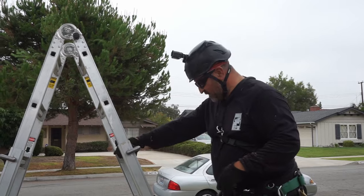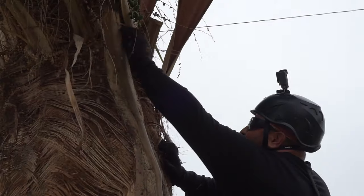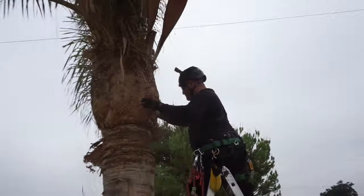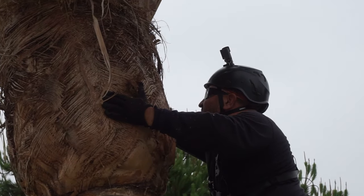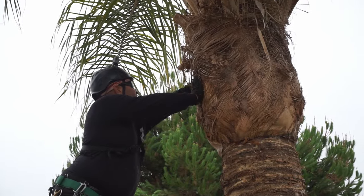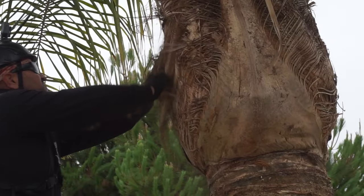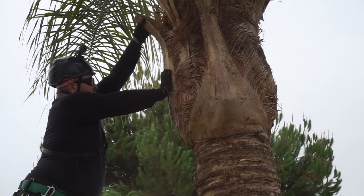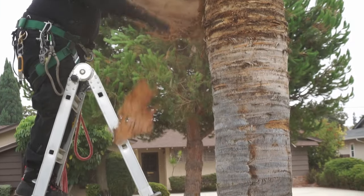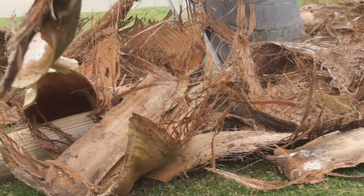All right, I'm going to move my ladder. Now that I've moved the ladder, I'm going to work more on this side of the tree and continue doing exactly the same thing that I was doing. As I'm doing this, we're kind of going in layers. It can be kind of easy if you grab the right frond and pull off some of the sheath. I'm going to go back to that side over there.